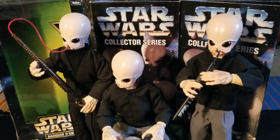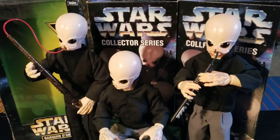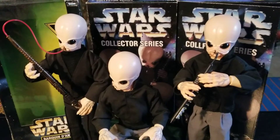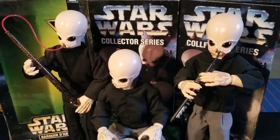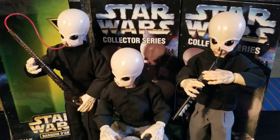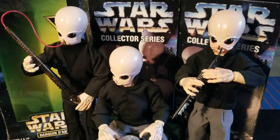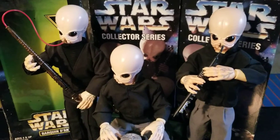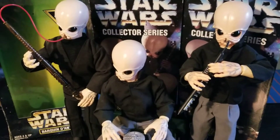Anytime you see the words 'collector' and 'series' or 'collector' and 'item' together on the packaging, that typically means they made a million or more of them and it is not going to be worth very much. So here we sit, 20-plus, 22, 23 years later, and these guys you can find them for $10 or $15.